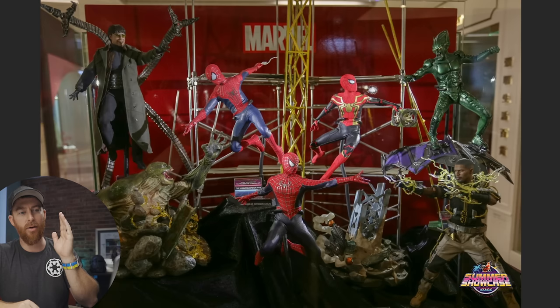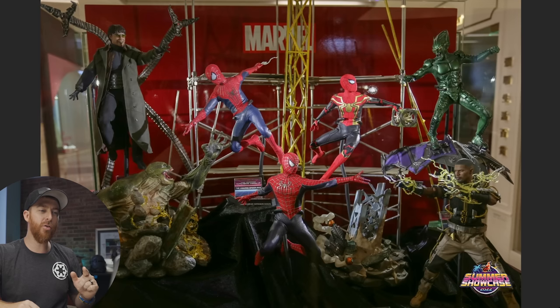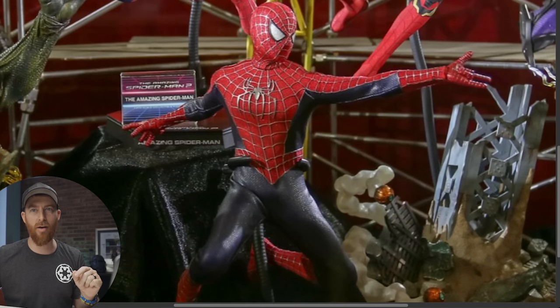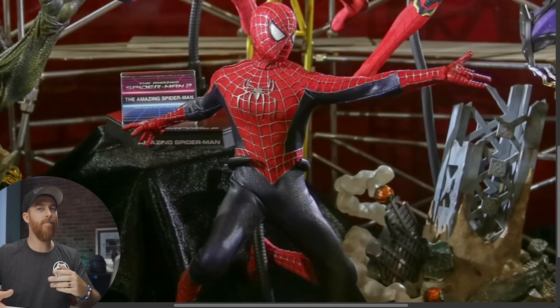There's a lot going on in this diorama base. The diorama shows Doc Ock, Green Goblin, Electro, and Lizard — but we also have Tobey Maguire Spider-Man down here, which we know we're going to get. It's going to happen. There's no way they release two of the three Spider-Men and not the other one. I'm very excited to see what head sculpt they give us.